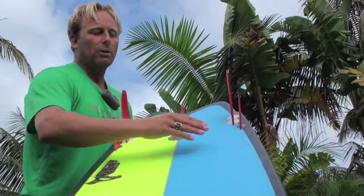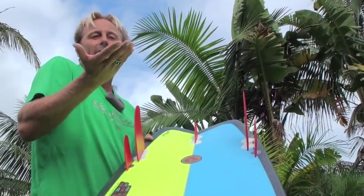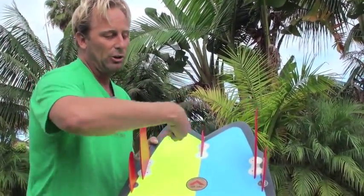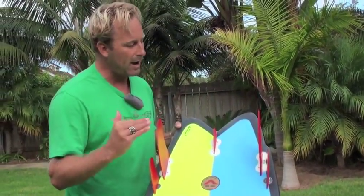It also creates this pressure and slot, so it's a really fast, efficient fin configuration. As the fin angles over, you'll find that it actually helps to add lift. This board also has heavy concaves right here, and you'll find that the surface area with this fin configuration makes this thing wicked fast.